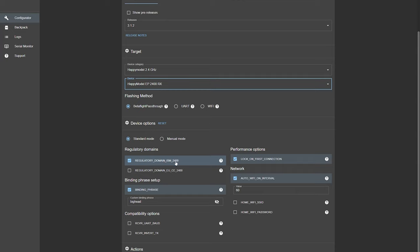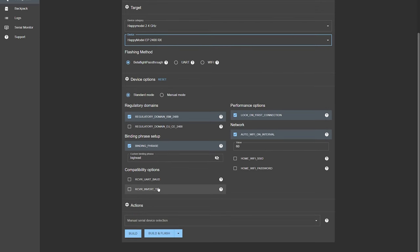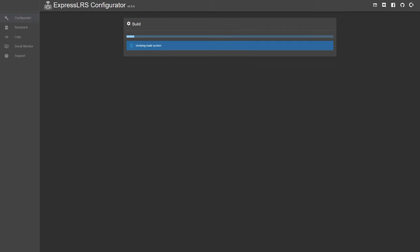I've checked my regulatory domain and set my binding phrase — this is the phrase I use for all my ELRS devices, which allows them to seamlessly bind together. Because this is the first time I'm doing this, I'm just going to click Build, and it's going to take a few minutes to create the firmware file.